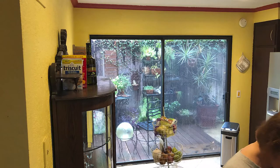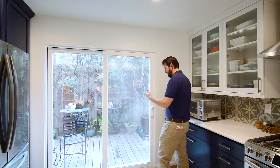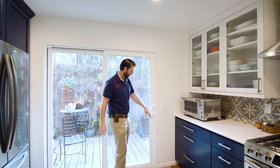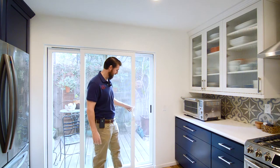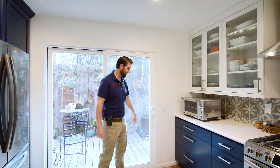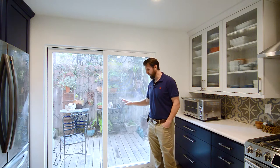We actually had a larger slider in this area, so we framed in this wall smaller and made the slider door a little bit smaller — that way we could put this wall of cabinets here. This is a Milgard slider. I really like these; they have this door handle, this is locked, and then this is open. The sliding mechanism is very nice, as you can see it travels very easily. And pushing it in locks it. I really like these sliders from Milgard — this is their Tuscany series.